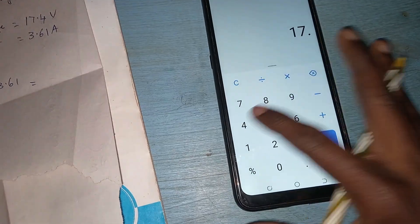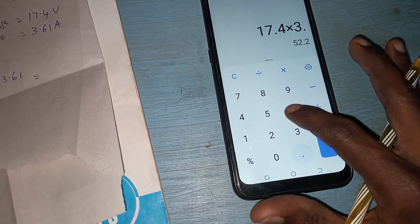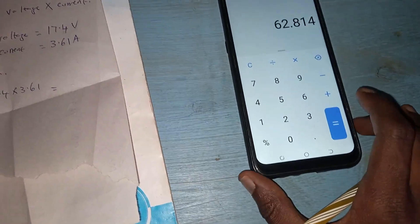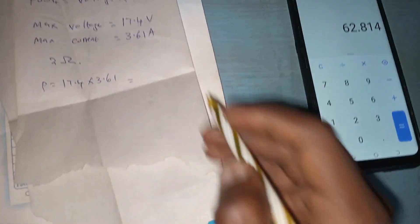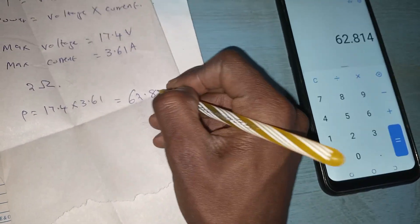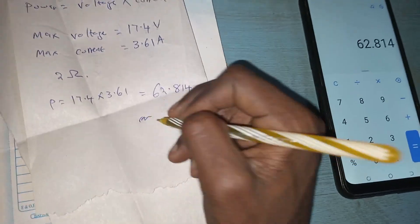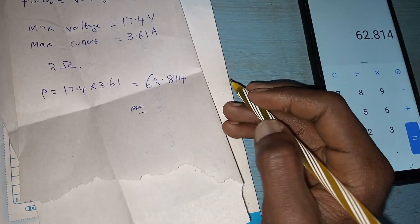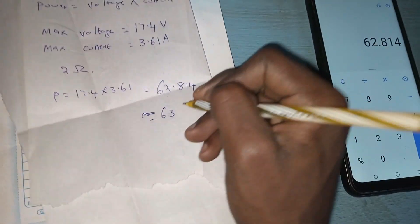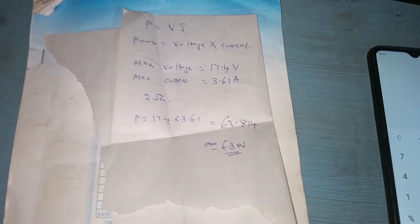That is 17.4 times 3.61. Let's use a phone calculator — and you get 62.814, which rounds up to around 63 watts. Remember, we are using a true home speaker.